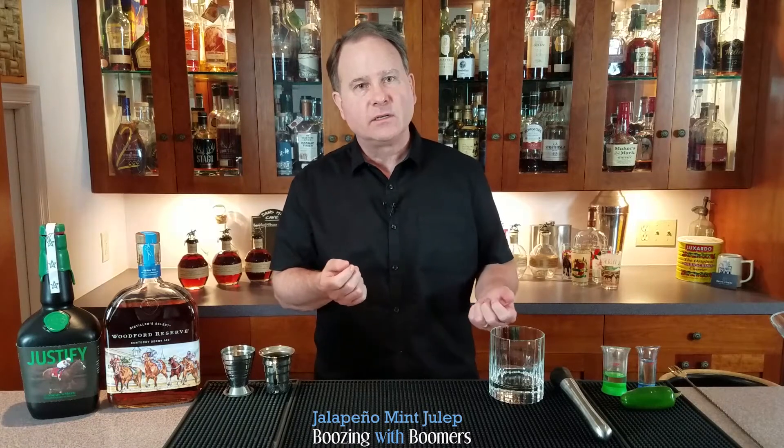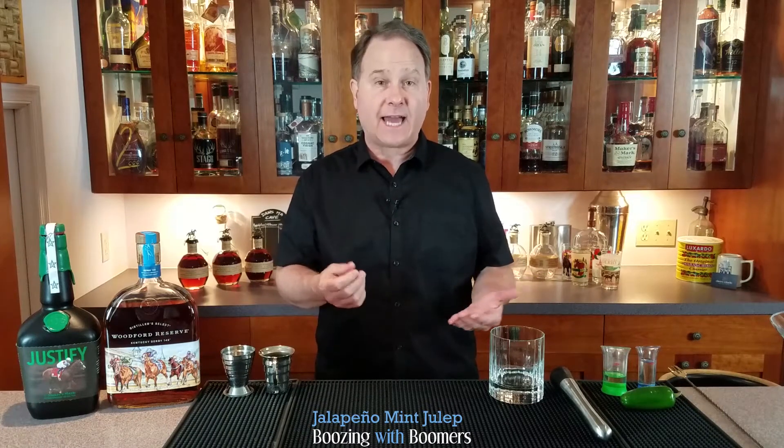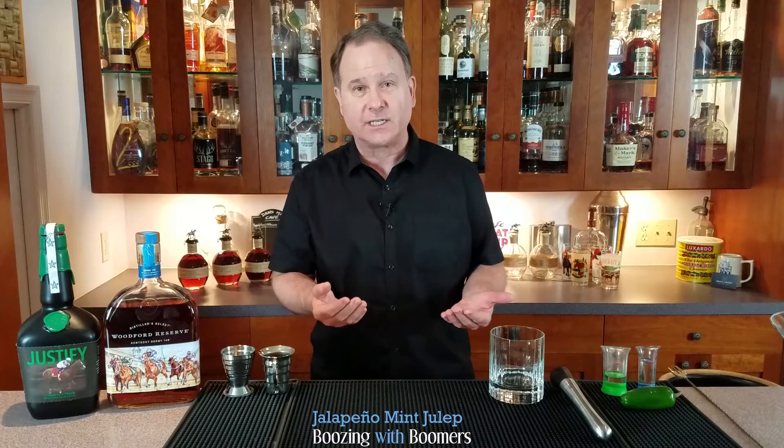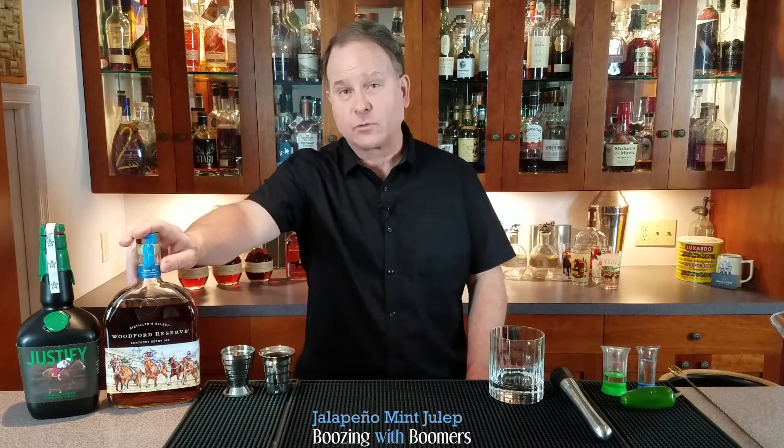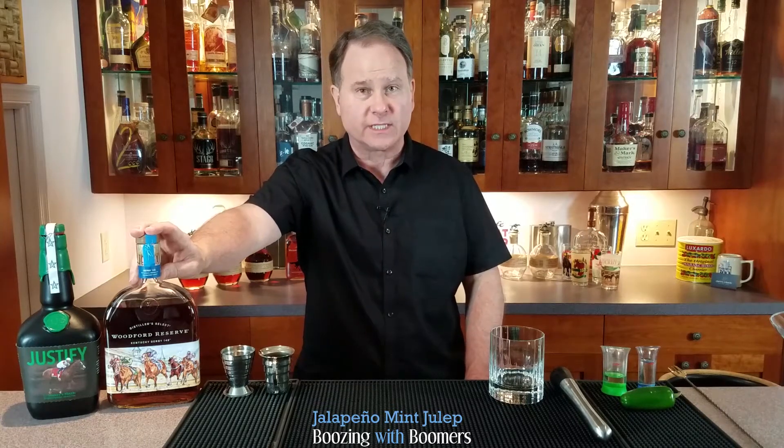It wasn't until 1938 that the mint julep was recognized as the official cocktail of the Kentucky Derby, and Woodford Reserve is recognized as the official bourbon of the Kentucky Derby. So that's what I'm going to use in the ingredients today.